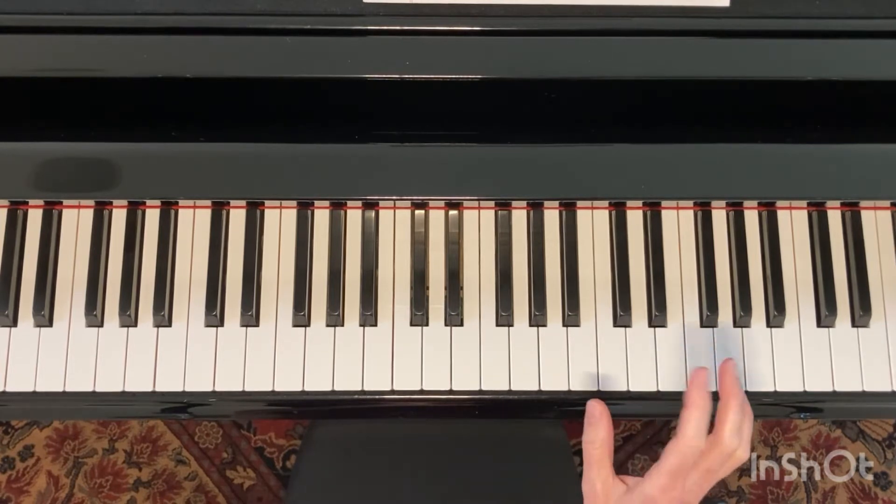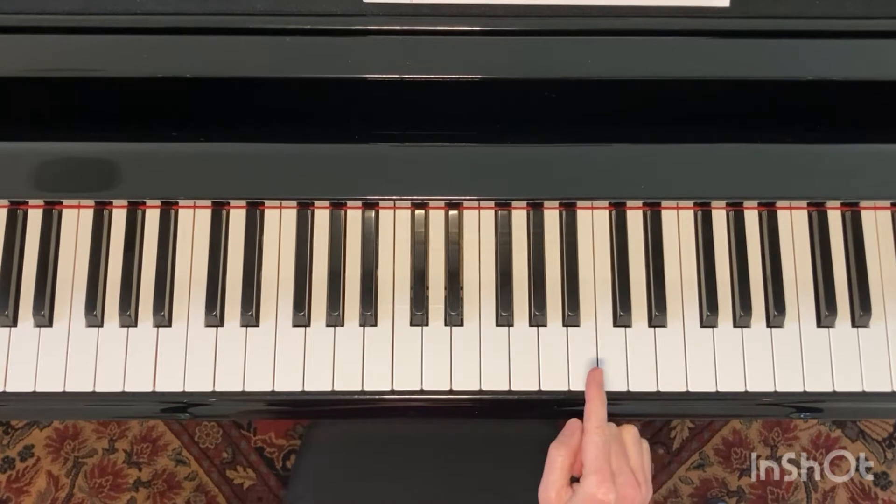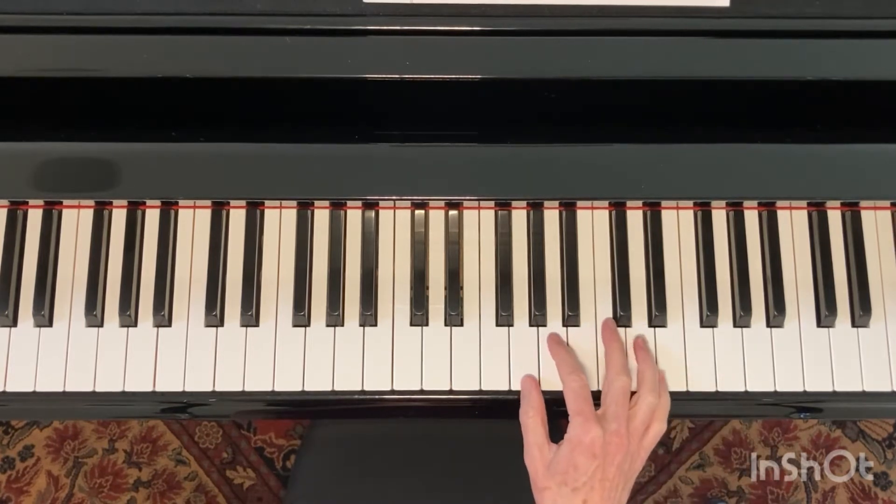Another way that we're going to do it will be to do the G, A, C twice as triplets.